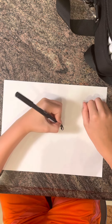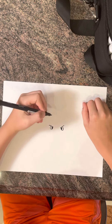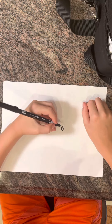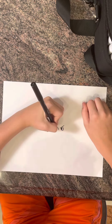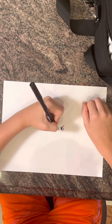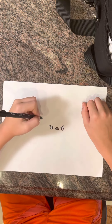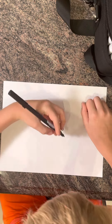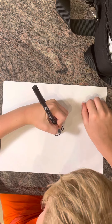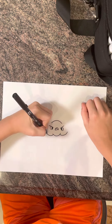Then we're going to have two little lines that go down like that. Then a little line, a little mad face that goes across like that, with another little line like that. Then we're going to have a little sad face right there and a smiley face right there. Another smiley face right there and another one right there.